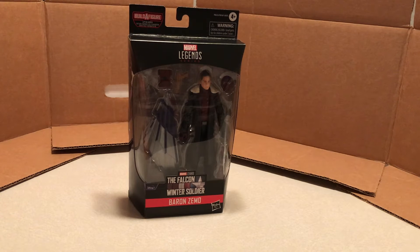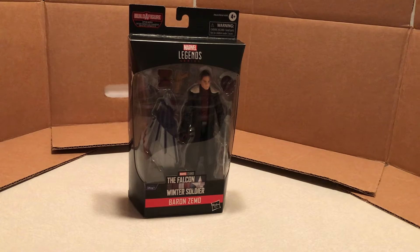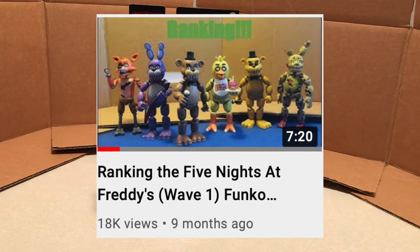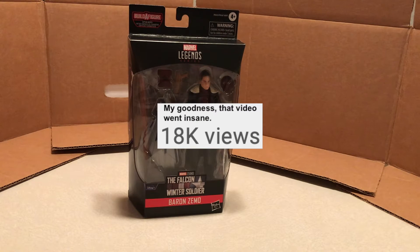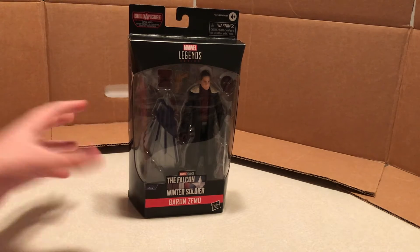I'm really enjoying this wave and I'm excited to build this Build-A-Figure. What I'm thinking is I will do a video on the Build-A-Figure itself after I review Scarlet Witch — I'll build the Captain America Build-A-Figure — and then I will also do a video where I rank all of the figures, kind of like I did with the Five Nights at Freddy's action figures. I think that could be really fun. So I'm excited to get this figure out of the package, but first let's check out the box.